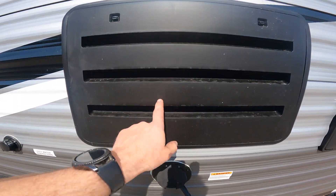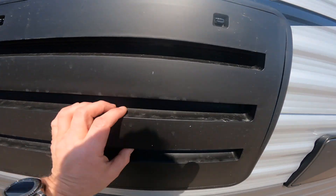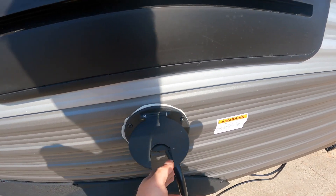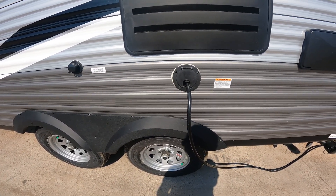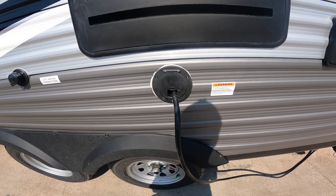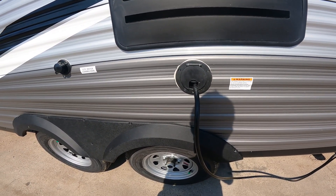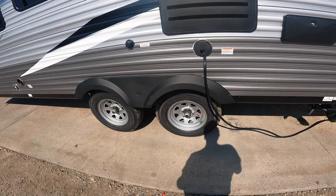Right next door we have the venting for the refrigerator. It's important that this remain obstruction-free so that maximum airflow can get through this vent. Directly below the refrigerator vent we have your 30-amp power supply — this is what you would connect to the campground power. It is a 30-amp plug, so the chances of having a 30-amp outlet at your home are pretty slim. That's why we provide you with a conversion block that plugs onto the end of this cable and will then plug into a regular 15-amp outlet. However, you may have some reduced functionality with the reduced amperage, namely your air conditioner.